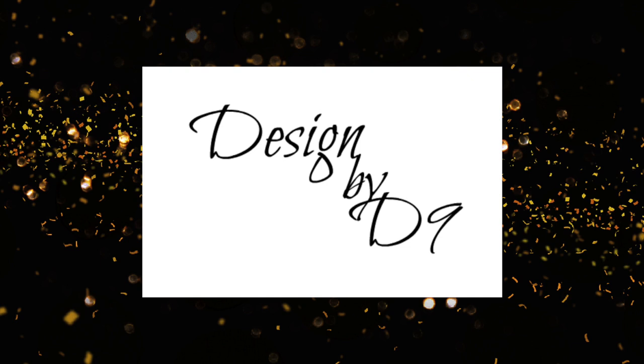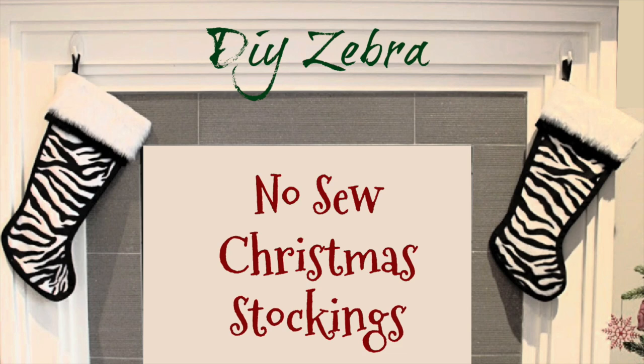Hey guys, welcome back to my channel. I am Deneen and this is Design by Deneen. Today I am going to be sharing with you some DIY zebra no-sew Christmas stockings.